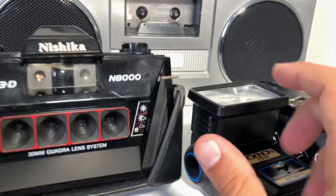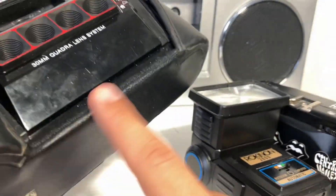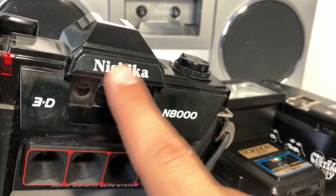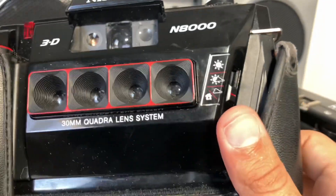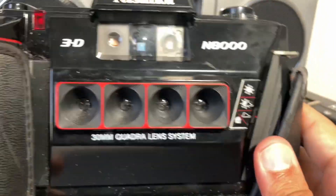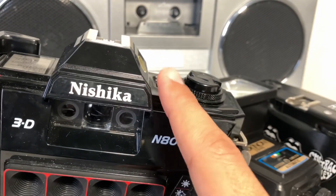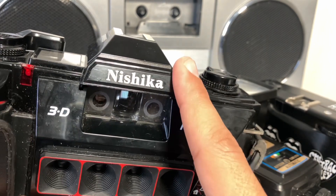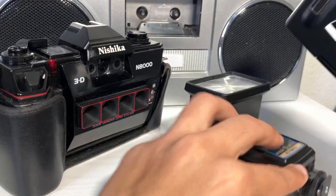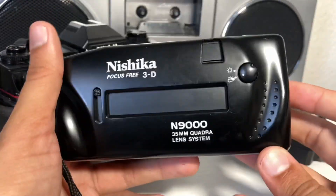The last thing to cover is size and weight. The Nishika N8000 has a weight on the bottom that gives it some heft — removing it makes it easier to carry, but it's still a larger camera. If you've never held either, you'd think they're really sturdy, but they're actually simply made with mostly plastic parts, so they're both really light cameras once you remove the weight from the 8000.